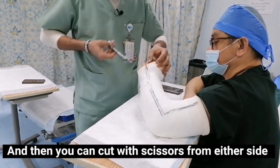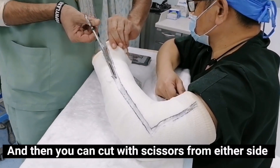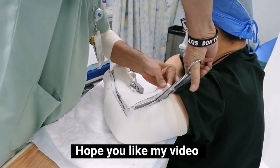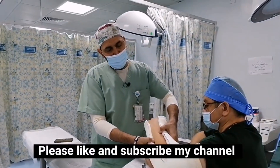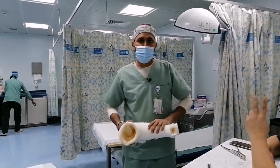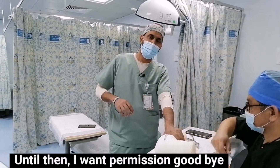And then you can cut with scissors from either side. I will tell you how to remove it from the other side. Hope you like my video — please like and subscribe to my channel. See you in the next video.